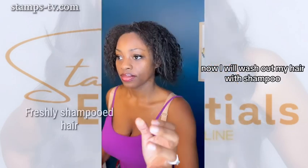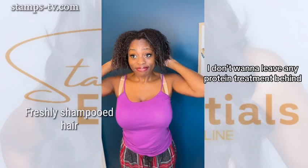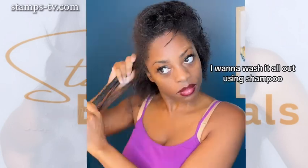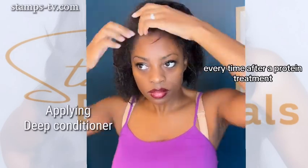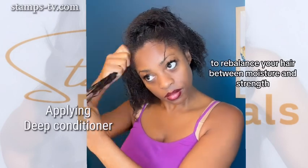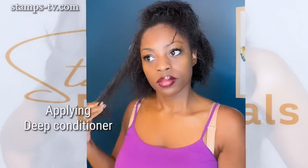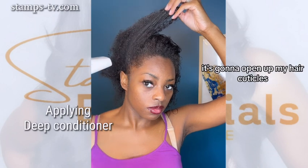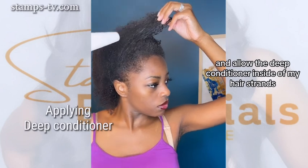Now I will wash out my hair with shampoo. I don't want to leave any protein treatment behind — I want to wash it all out using shampoo. Now I am deep conditioning my hair. Every time after a protein treatment, you always want to follow up with a deep conditioner to rebalance your hair between moisture and strength. Once again, I am going to steam my hair. It's going to open up my hair cuticles and allow the deep conditioner inside of my hair strands.